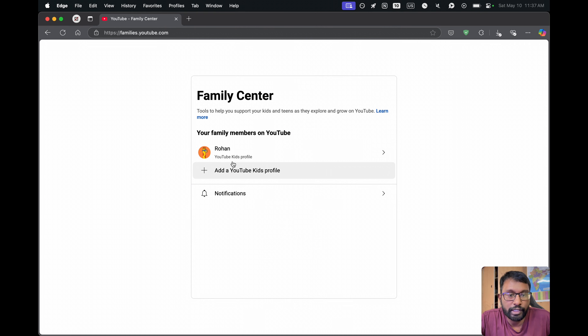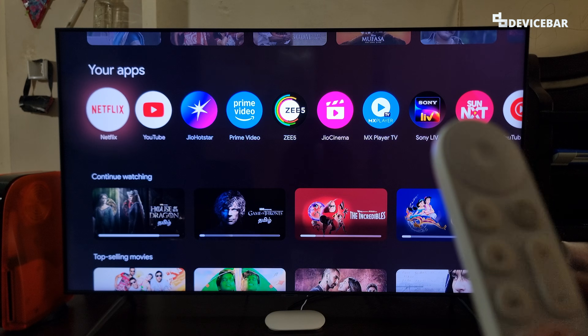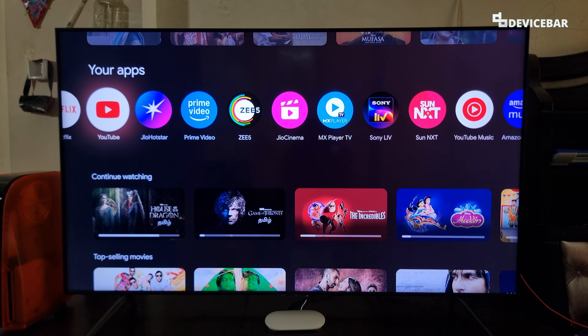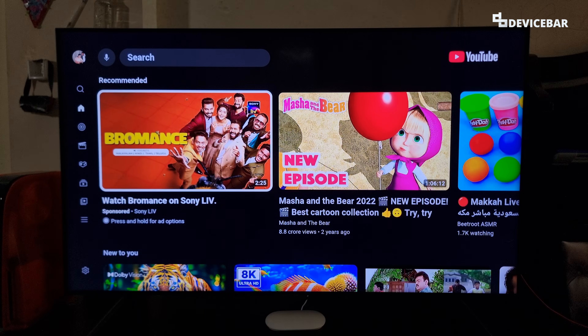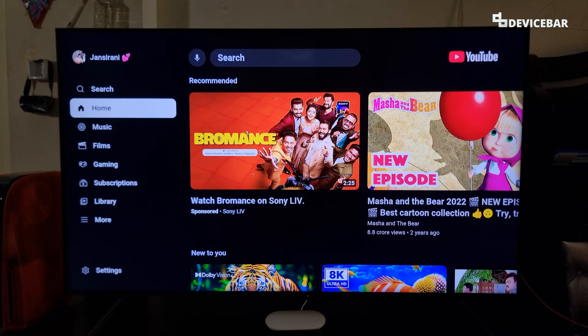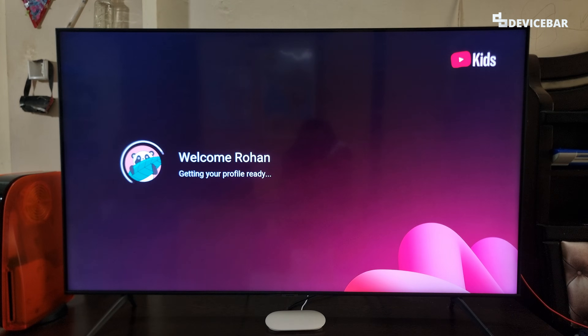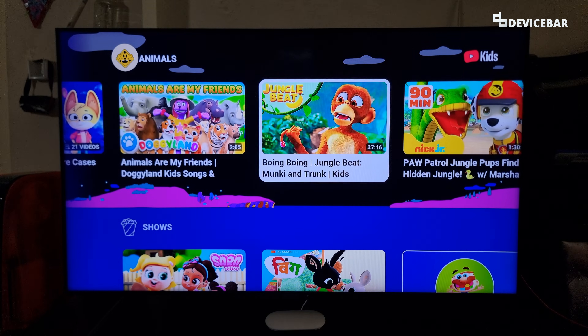Under family members, we can see our kid's name. That's all we have to do — this will automatically reflect on our Google TV. So whenever we want to open YouTube Kids, we just go to the main YouTube app, go to the left side and go to the profile name at the top. We will have our YouTube Kids section there. Select it and it will load the YouTube Kids section. We can see all the content under YouTube Kids.